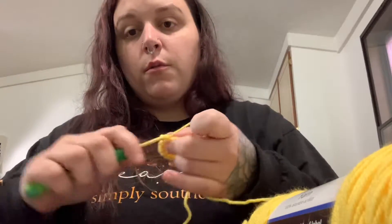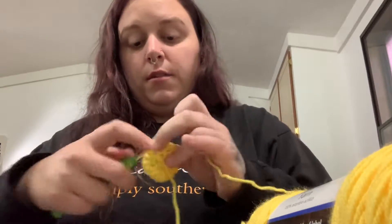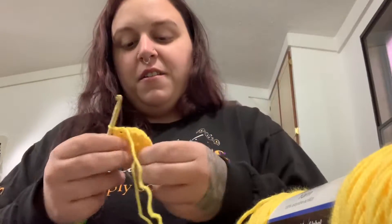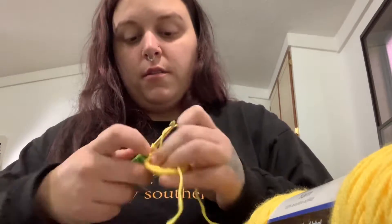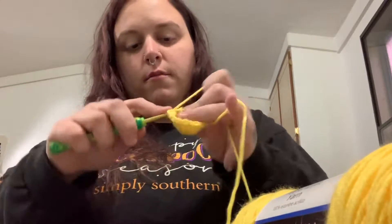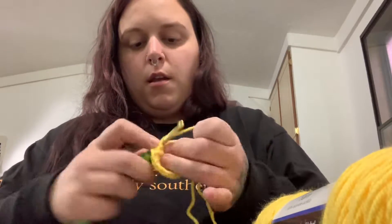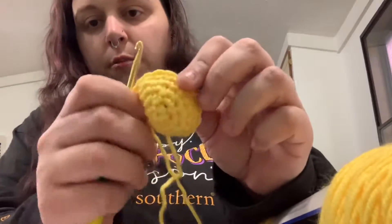I'm going to show y'all a trick with how I did the stinger so it won't come out — it's something I just did and it worked and I was like, this is amazing. One more round and then we're going to add the safety eyes and switch to the black yarn. I don't have the backings for my safety eyes — they're somewhere. My craft room is a little unorganized; we're keeping all our Christmas presents in here. Okay, so you can see the little dome shape we've made here.